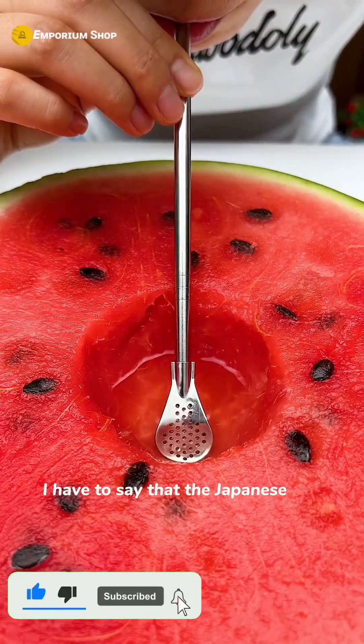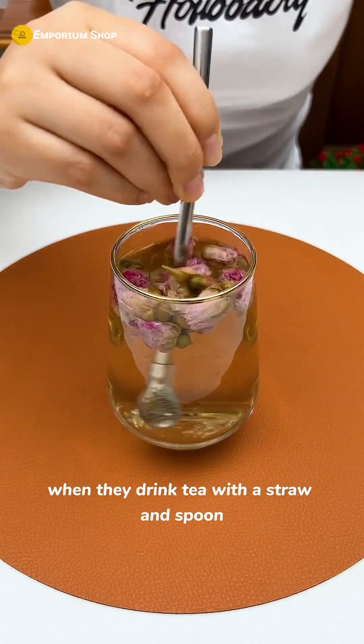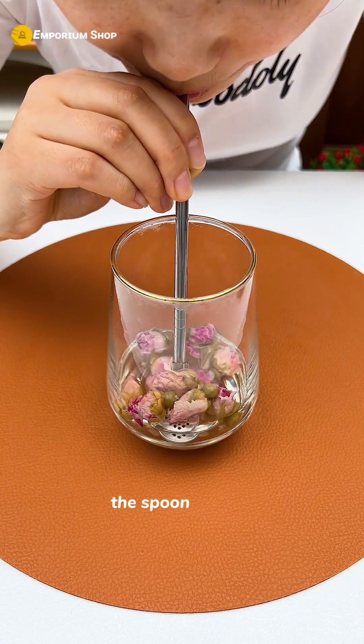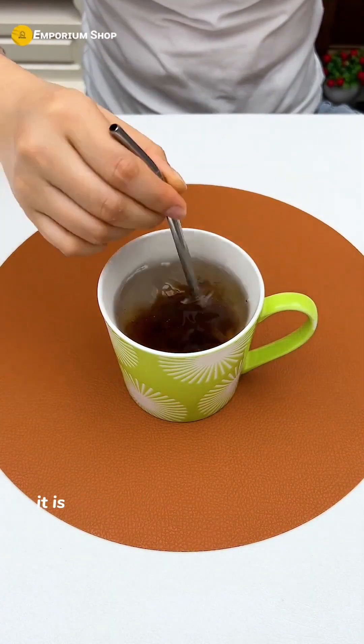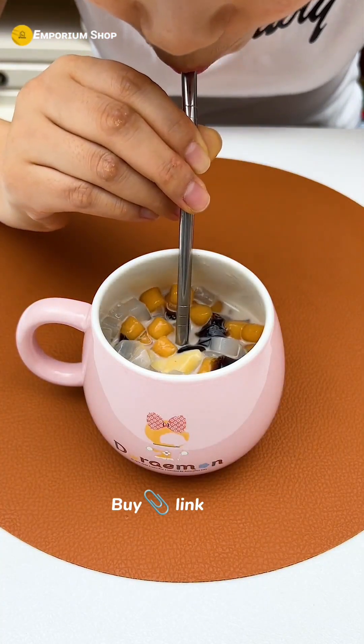The Japanese are really smart — when they drink tea with a straw and spoon, it can automatically filter and you never drink the dregs. The spoon can stir whether it's soup or milk tea. It's very convenient to suck and drink whenever you want.